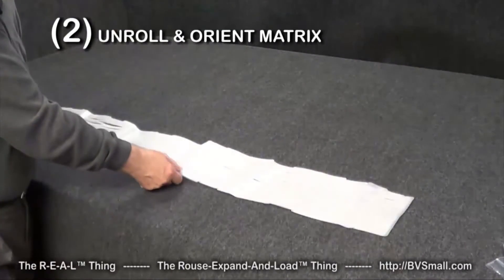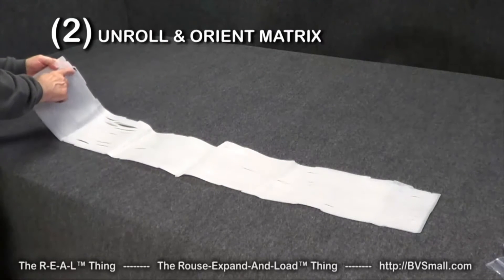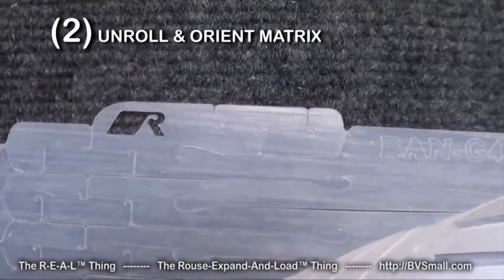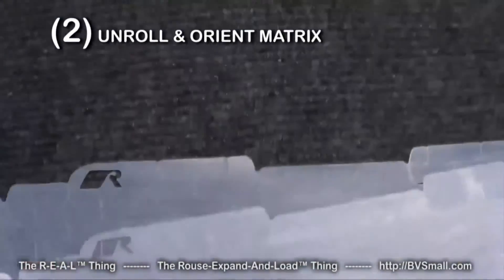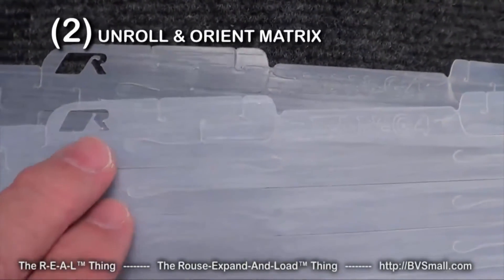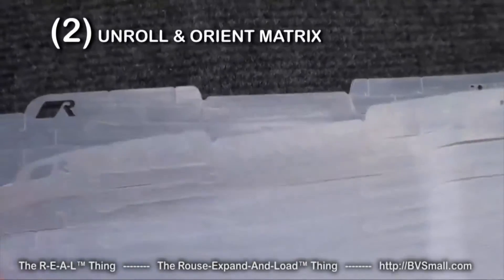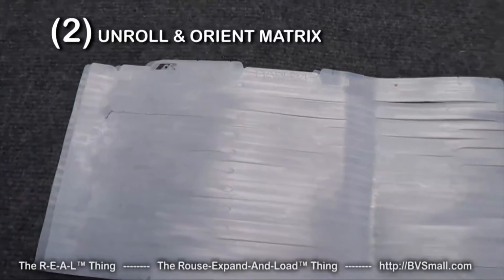When you turn it back over, what you're looking for is the upper left-hand corner — there's a little logo R cut in there. You can see it's cut out. On some occasions it may not be cut out completely and the material is still stuck in there, but the R should still show up and you can just pull that out to make it easy to identify. If they're not in the upper left-hand corner, turn the material until they are.